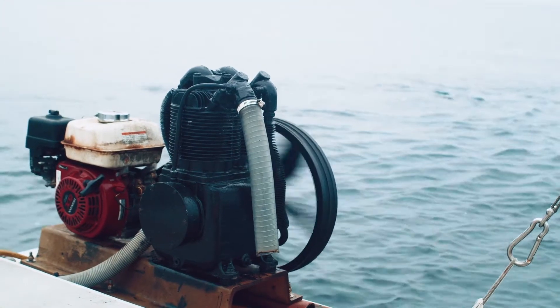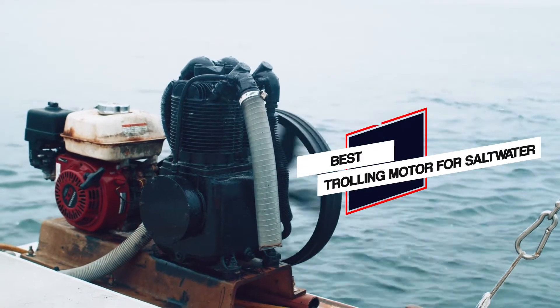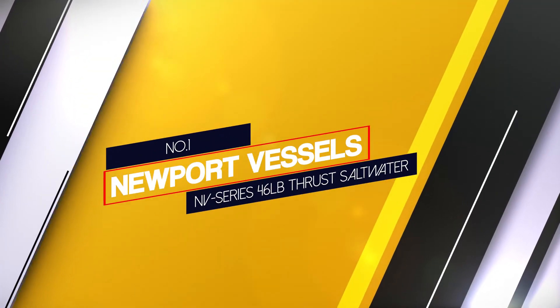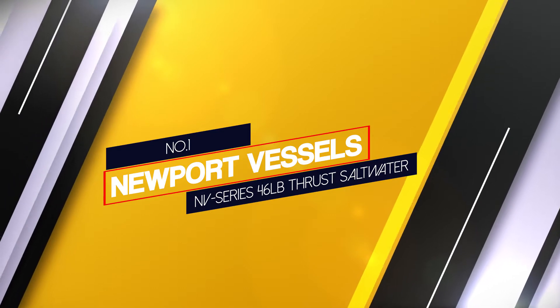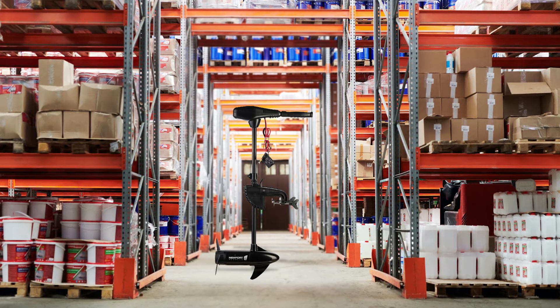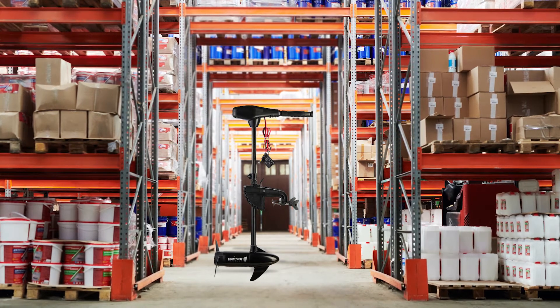Here is a review of the top rated trolling motors for saltwater, so let's dive into the video. Number one: most popular — Newport Vessels NV Series 46 pound thrust saltwater. If you're looking for a trolling motor for everyday fishing,